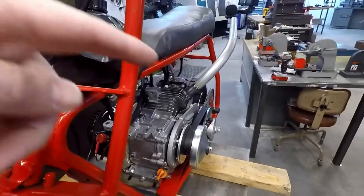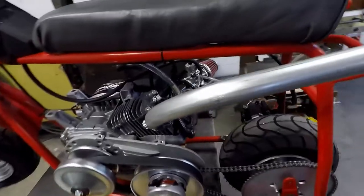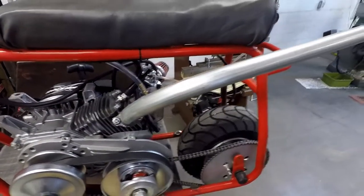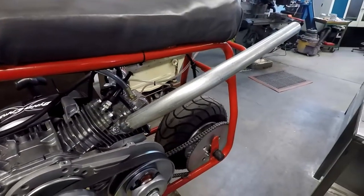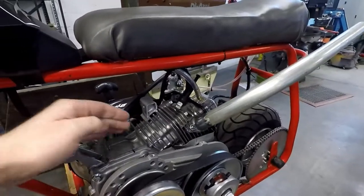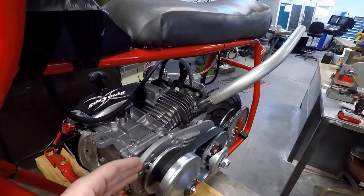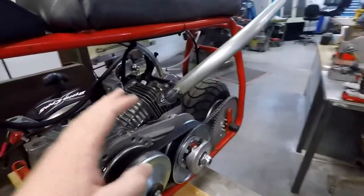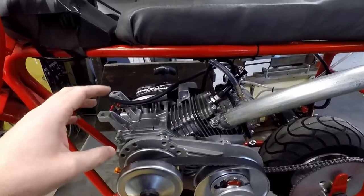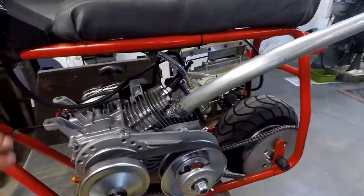One other thing you'll notice is the exhaust pipe is much bigger diameter — this is actually a proper one-inch exhaust now. The other one was like three-quarter inch conduit. Much bigger diameter, sounds a lot meaner, flows much better, and gets into the upper RPMs really fast. When I built this exhaust, the engine was sitting more to the right-hand side of the bike. I had to move the engine to the left side to get the chain to align with the rear sprocket after adding the torque converter, which also balances out the weight a little. Everything's more centered up now.